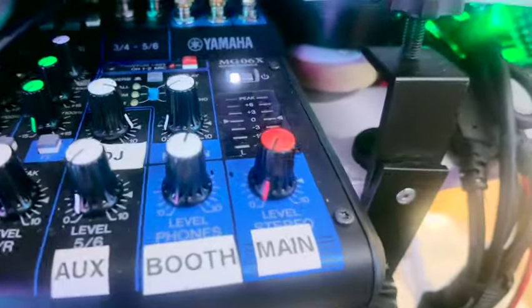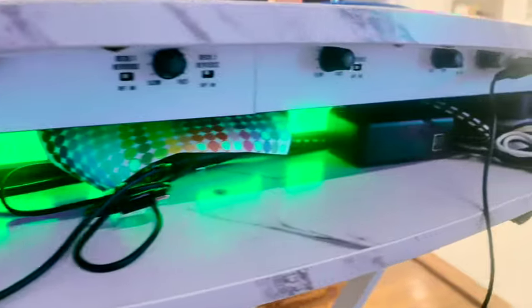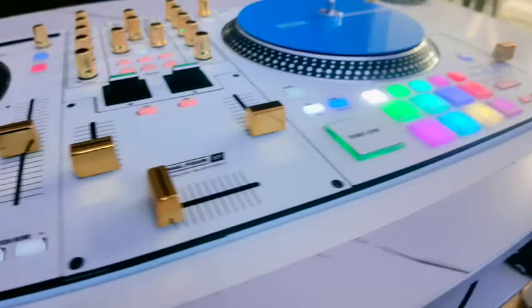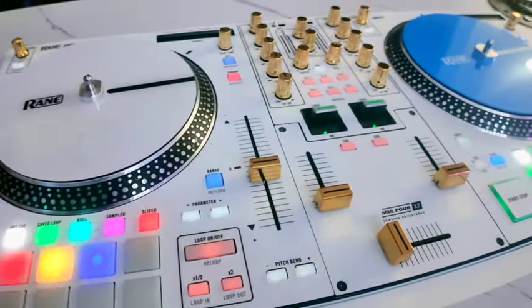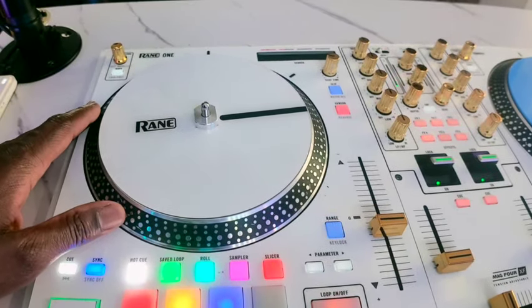Still the same Yamaha MG06X mixer that you guys are pretty familiar with, still the GTD Audio over there, and still rocking with Ape Labs. The Ape Labs I am going to run through Sound Switch — I've programmed it so that it works really well for my use case and I can't wait to debut all this stuff.